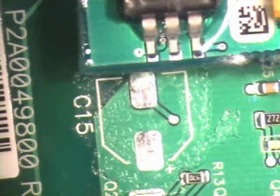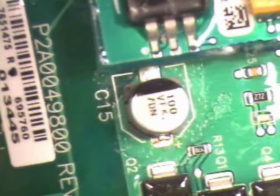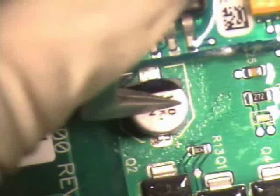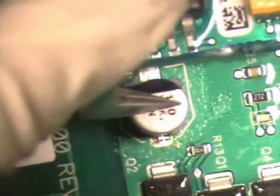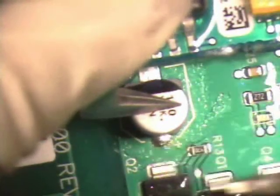To solder capacitor C15 in place, align the component with the pads. Carefully hold the component in place with tweezers and apply flux to one lead. Apply solder to the end of the iron tip. Using the wet tack method, solder one lead of the capacitor in place.